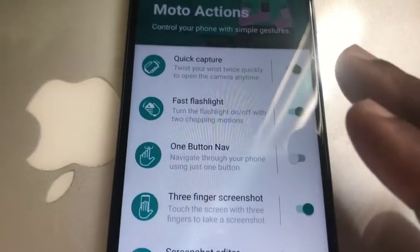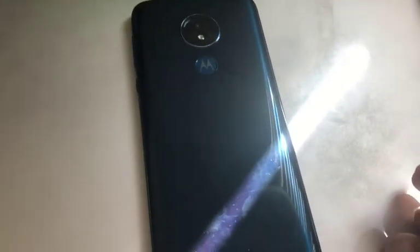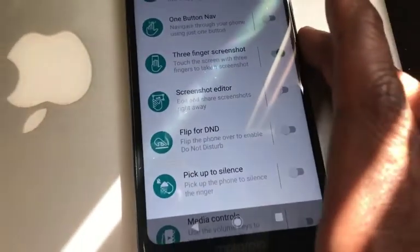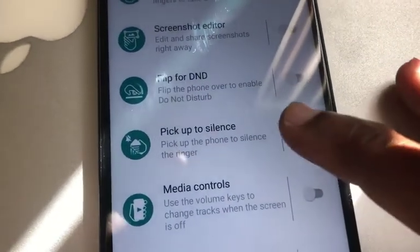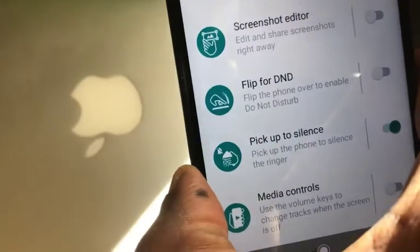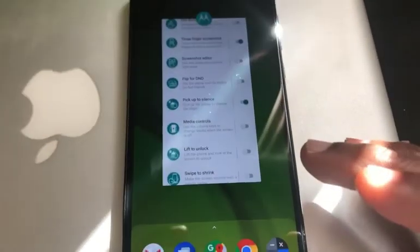You also have three-finger screenshots — use three fingers and swipe down to capture the screen. Flip the phone face-down to enable Do Not Disturb, so the phone won't ring or buzz; flip it back and it resumes normal function. The Pick Up to Silence feature means when the phone is ringing face-down and you pick it up, it stops ringing. There's also media controls, lift to unlock, and swipe to shrink.